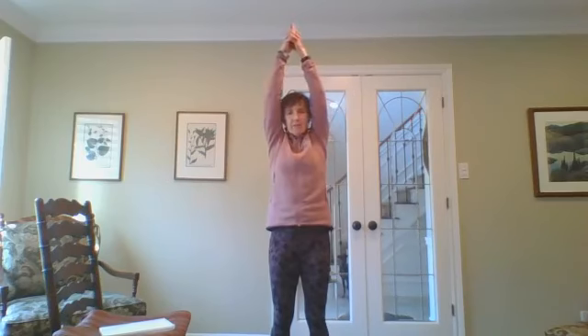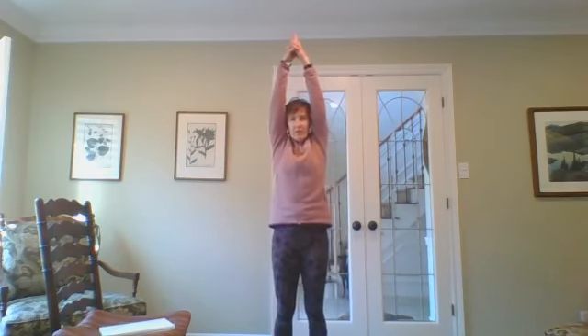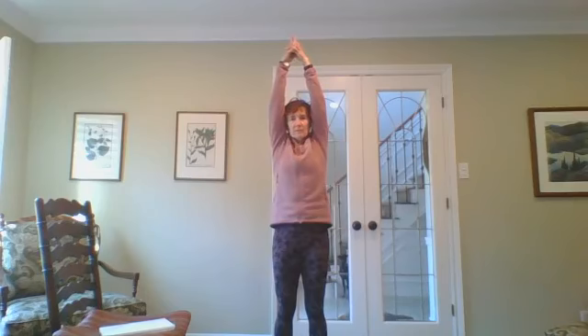Now bring your arms over your head, clasp your hands with index fingers pointing up, and just stretch tall. Let your breath come and go slowly. Inhale again. Exhale, bring your arms down. One more time, inhale, bring your arms overhead.